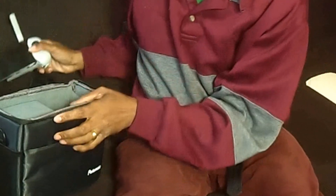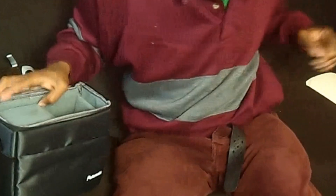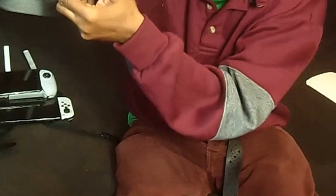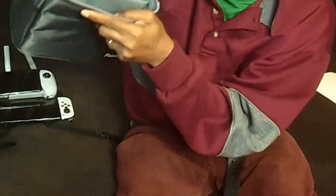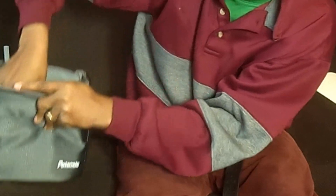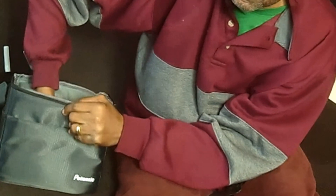Alright, so I took out the drone and the controller, but then I was looking around — where is the battery? I could not find the battery. Here's the thing: don't panic. What you have to do is there's a little piece of cloth inside the case — you have to lift that cloth flap up and out, and inside you will find your two batteries.